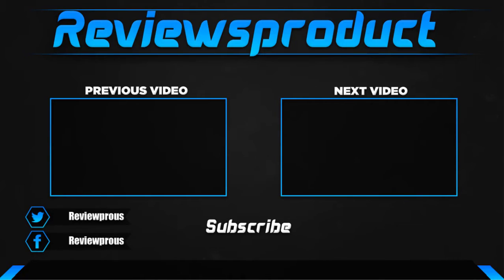Thank you for watching, guys. I hope you liked this video. If this video helped you, please make sure to like, comment, and subscribe. If you have any questions related to these products, you can leave a comment down below. I hope to get back to you as soon as possible.